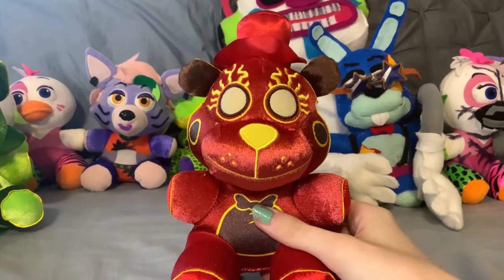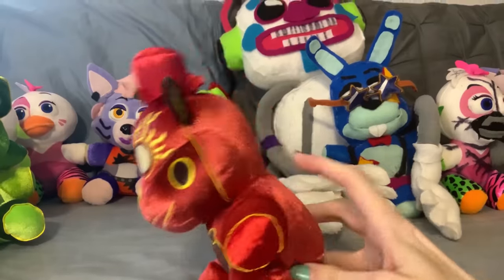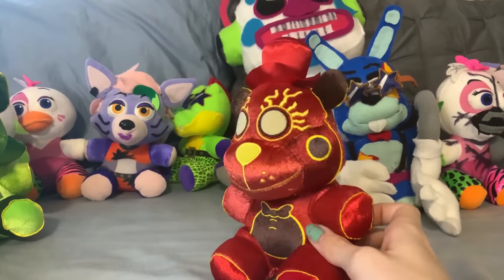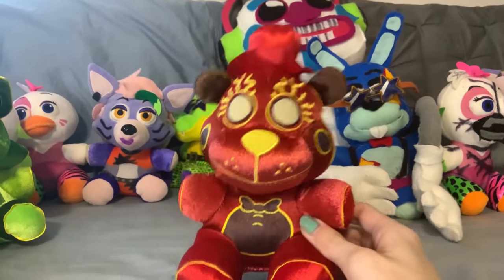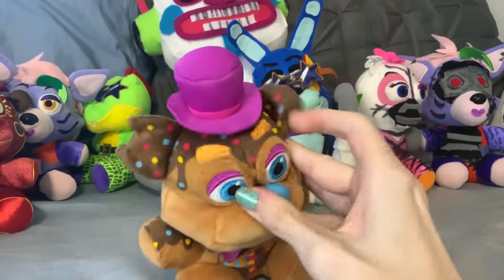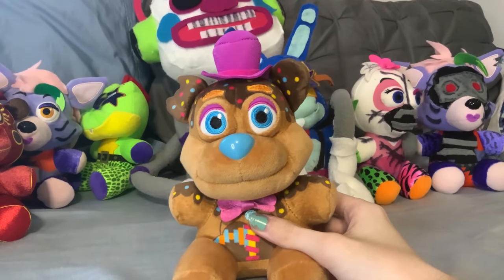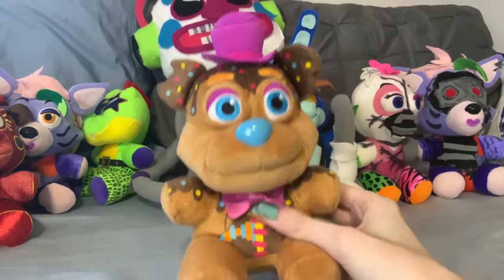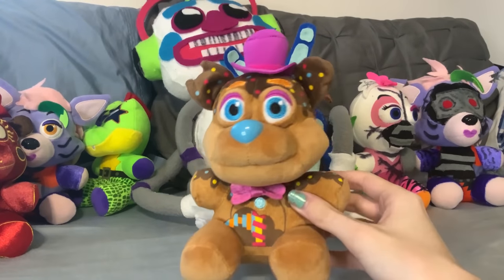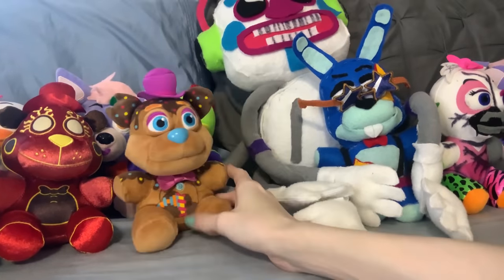Then we have the Walmart exclusive Live Wire Toy Freddy. I actually do really like this guy, though the flat nose is much more apparent here. I think he still looks really nice. They managed to encapsulate all his details perfectly. The shiny material is a nice return, considering they had been missing since Phantom Foxy, which was quite a while ago. Next up is Candy Freddy. This was actually a Funko.com exclusive — I think the first FNAF plush to ever be that. This guy was released originally as an action figure along with the Chocobani plushie, and now he finally has a plush. Still a very good plush. I really like the chocolate printing effect.